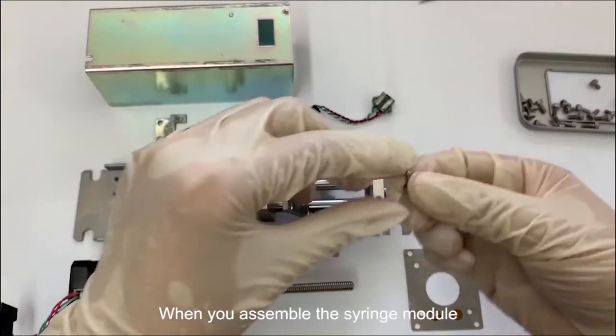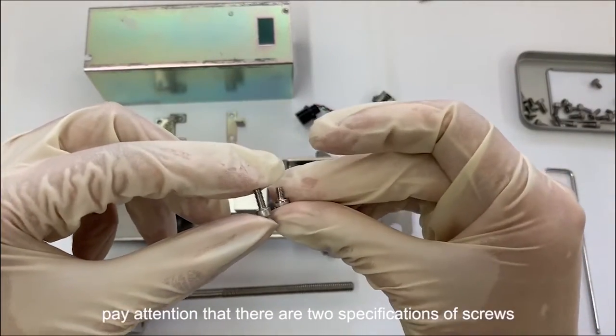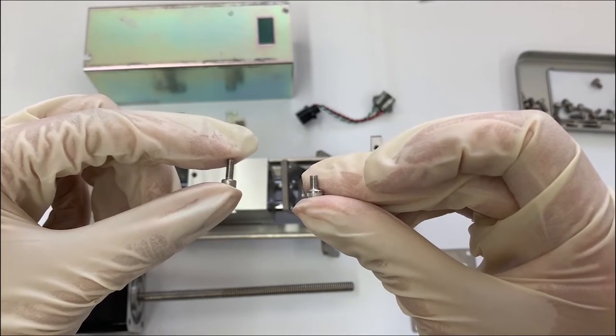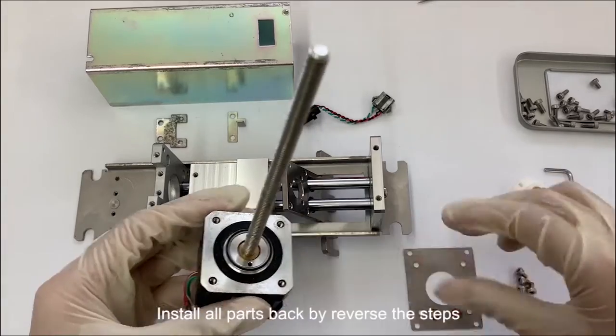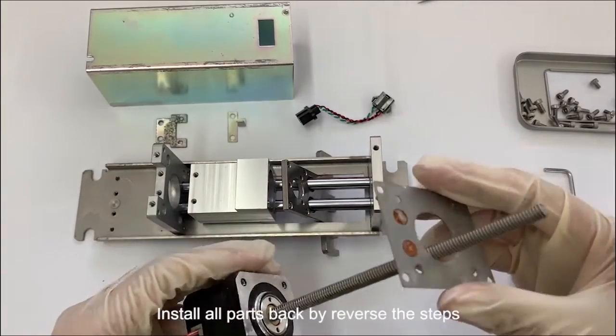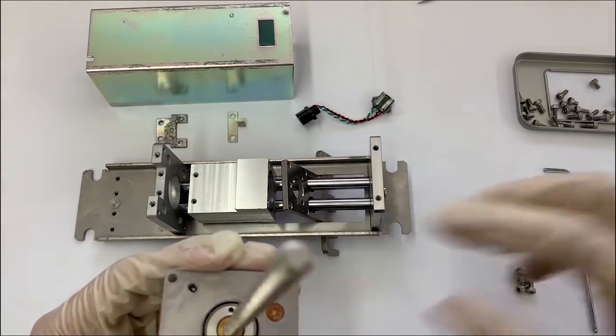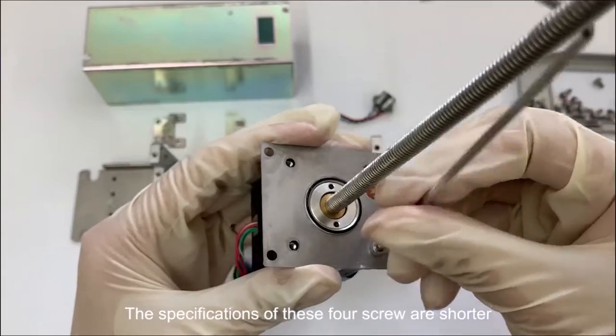When you assemble the syringe module, pay attention that there are two specifications of screws. Install all parts back by reversing the steps. The specifications of these four screws are shorter.